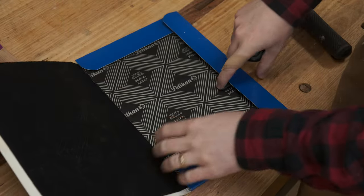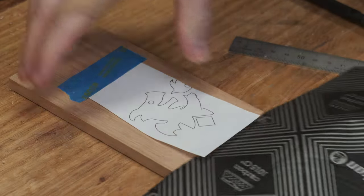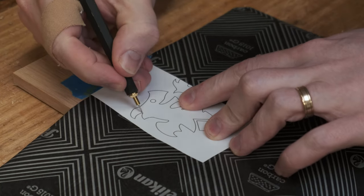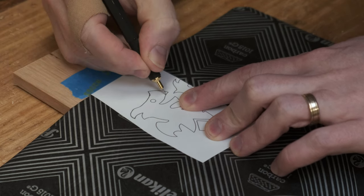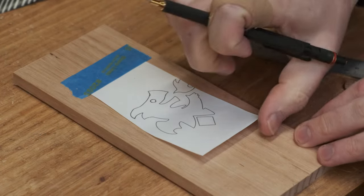The first step is to get the design onto the wood. For this I'm using transfer paper — specifically carbon transfer paper, not graphite paper, as graphite paper doesn't transfer to wood very clearly. The design is taped on one edge to act as a hinge, then a sheet of carbon paper is placed underneath. Then just trace over your design and it will transfer.